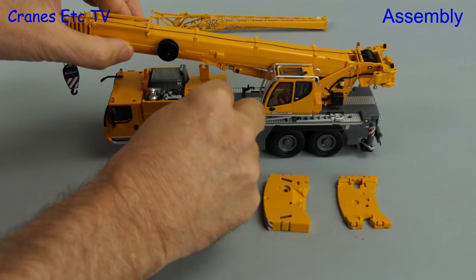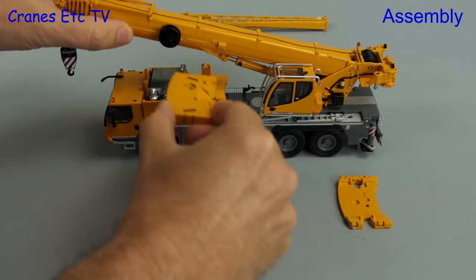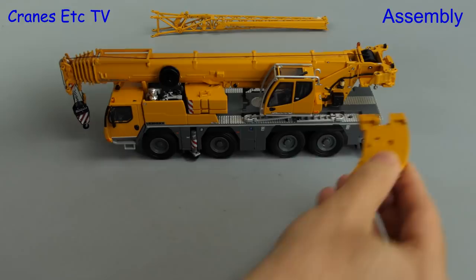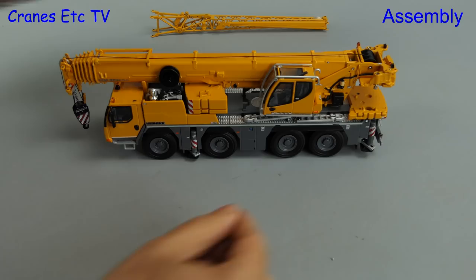In the first position the counterweight is close to the crane, because with the Vario Ballast system the counterweight can be either closer or further away. Here we're loading up the parts to get to a maximum axle load of 16 tonnes per axle, and that leaves us with one piece of counterweight that won't fit under the boom. That piece sits at the back, although on the model it only rests loosely.